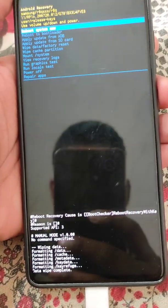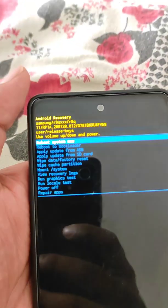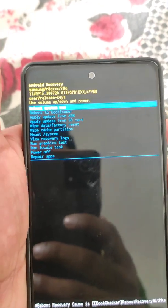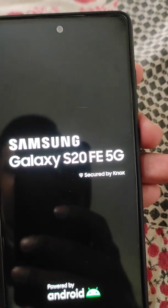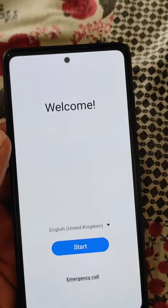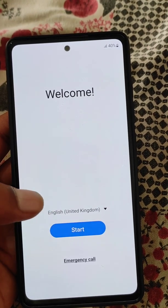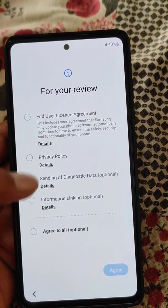Here you can see 'Data Wipe Complete.' Now select 'Reboot System.' Your phone will restart and go back to its factory settings, and you will need to set it up again.